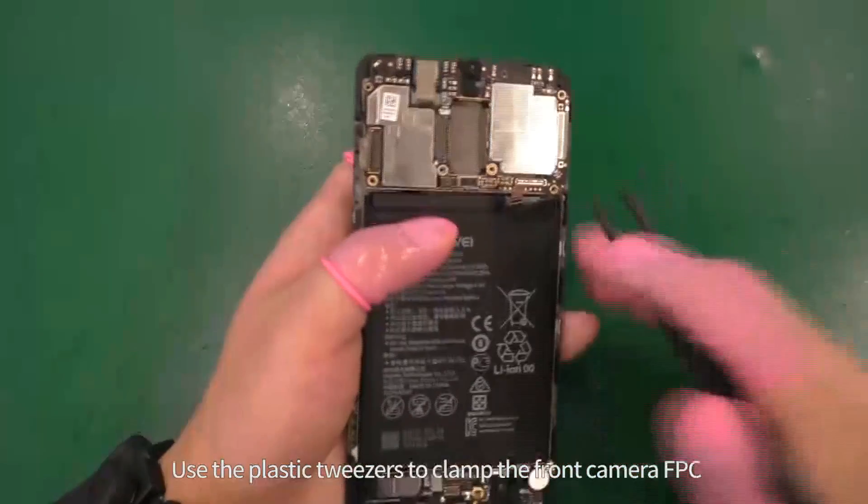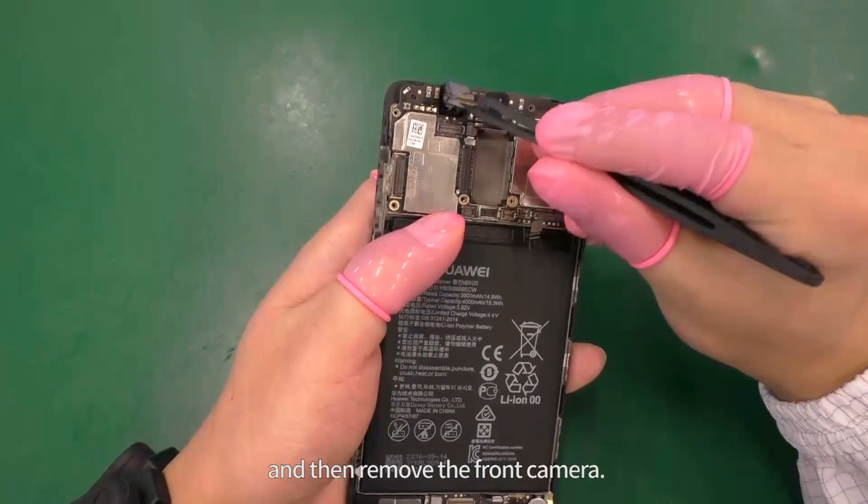Use the plastic tweezers to clamp the front camera FPC and then remove the front camera.